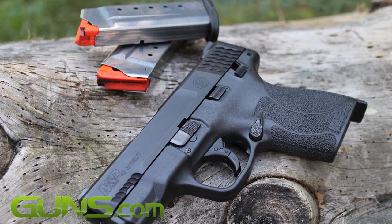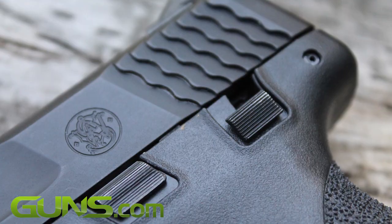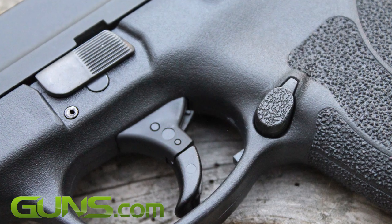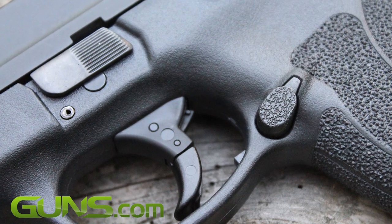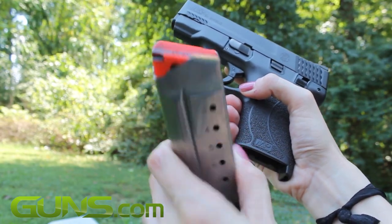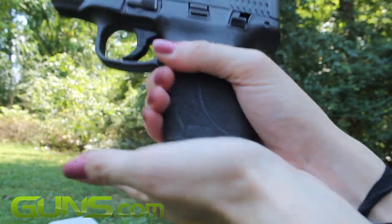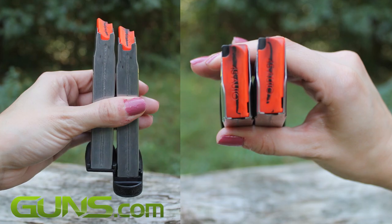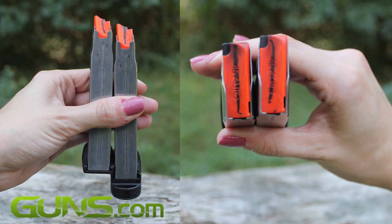A mechanical thumb safety switch rests alongside the left side of the gun for shooters that feel safer with a traditional safety. The magazine release is situated just below the trigger guard, but depression can be achieved without adjusting the grip, and magazines eject with ease. The striker-fired pistol comes with an included 6-plus-1 standard flush magazine, as well as an extended 7-plus-1.